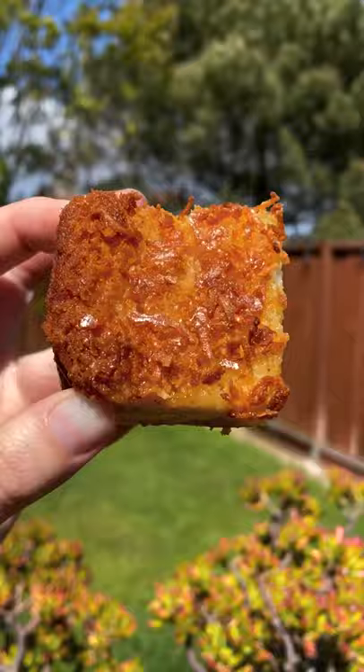Take it out of the oven and let it completely cool before you cut into it. The crust on the top — it's where it's at. 11 out of 10. Easy, 11 out of 10.